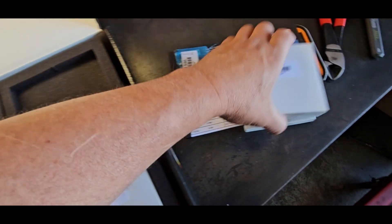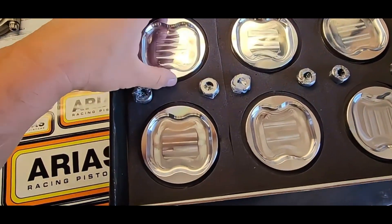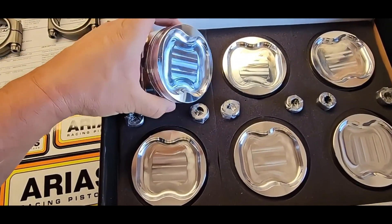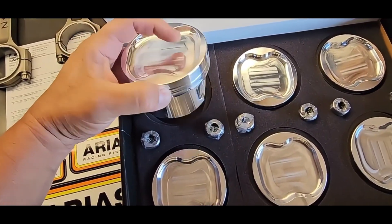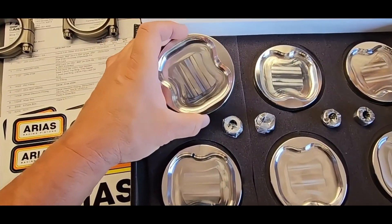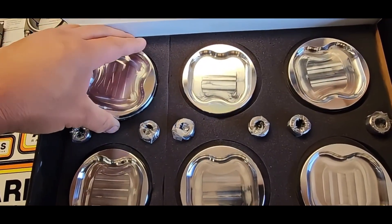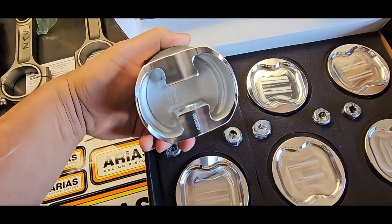We got all of our rings, and then the best for last — look at that. Our custom piston here. Look at that nice thick ring land. Put a little bit of extra meat in there. 9.1 to 1 compression ratio. This is just beautiful. Beefy, solid, not gonna break anything.